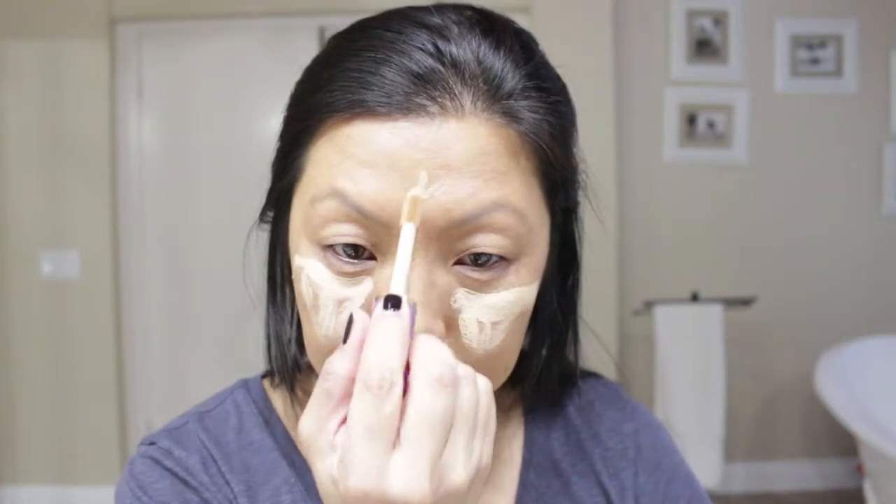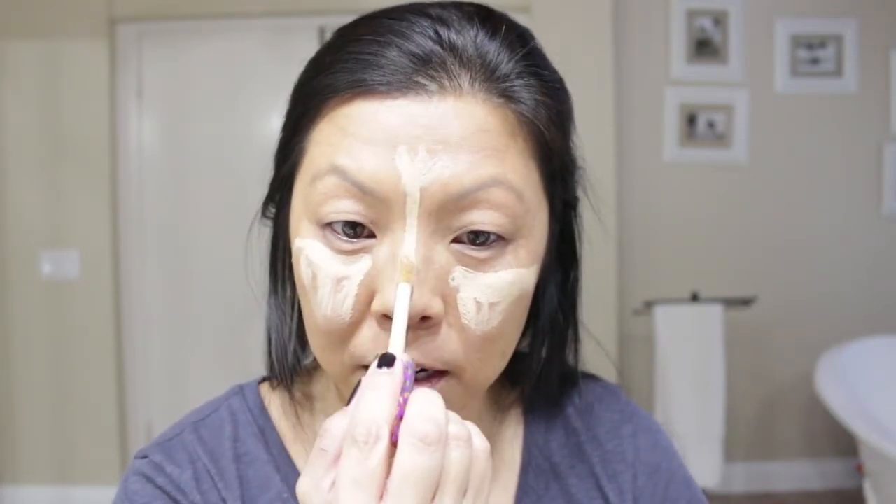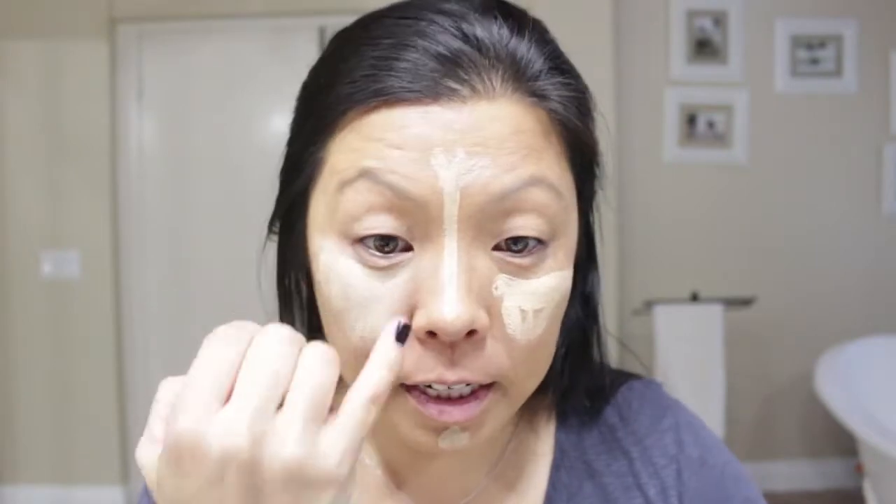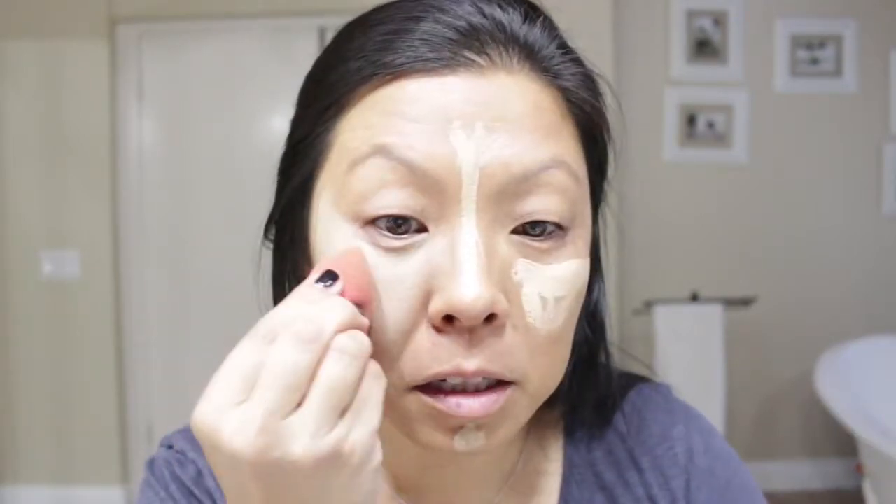Look how light that is on me. I just want to use a lot because you really want to go down the nose right here and then on the chin a little bit. Then we want to blend that all in. Try not to get right here on the nose because you want to darken that up. See how light that is on me — which is exactly what we want. Leave that space right there without the lightening on it, because we're going to put some darkening on it to create the skinny nose look. It's really bright and that's what we want for the deer look.